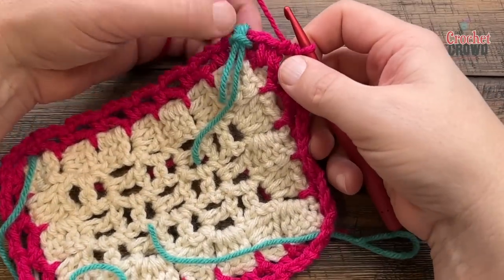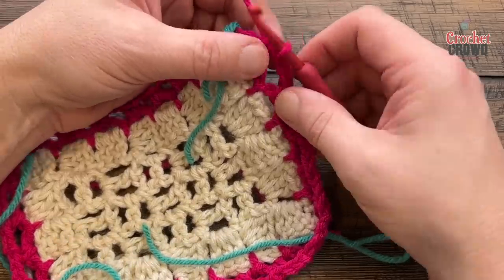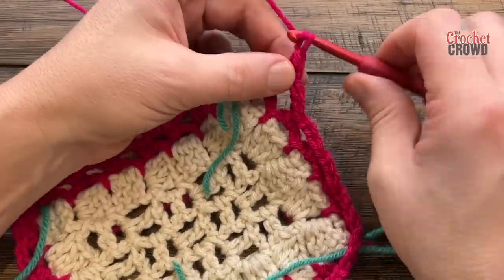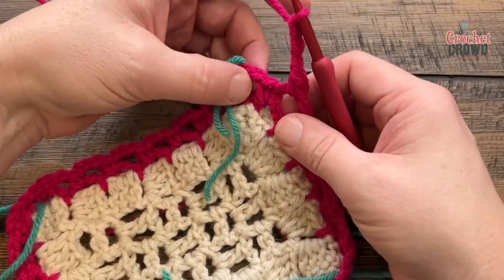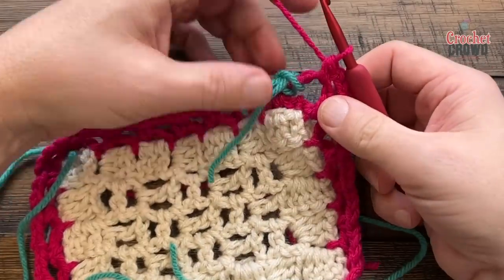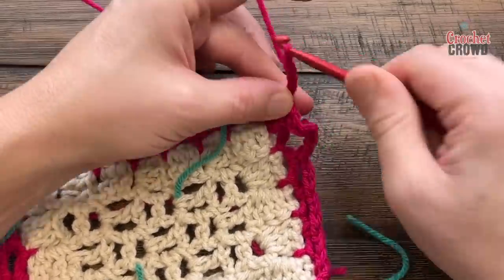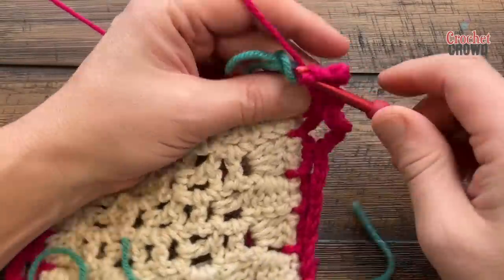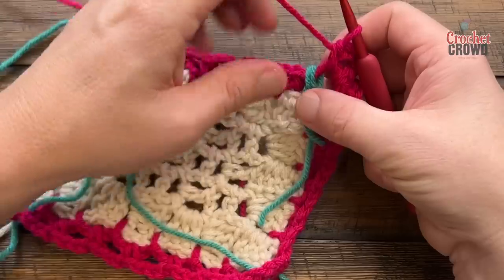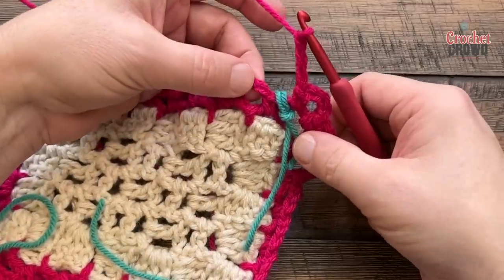Round number three — you're in the space prior to a corner, which is important because the corners are still going to be handled differently. To start, chain one and single crochet into the space. To get to the corner you need to chain three — 1, 2, 3 — and single crochet into that space. But you're not finished with the corner: chain four — 1, 2, 3, 4 — and single crochet again into that same corner space. Moving along the sides is chain three and work within the spaces you have.